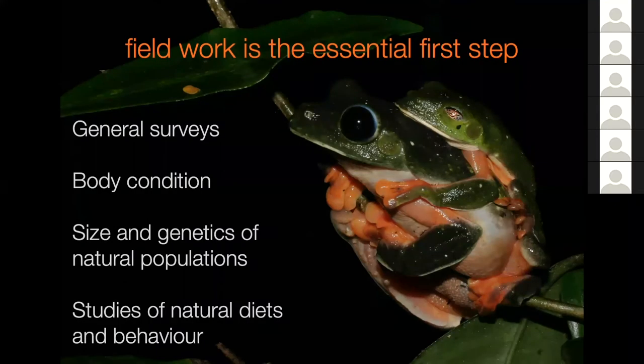Fieldwork may take the form of general surveys to know what's out there, what they're eating, where they live. It may be specific things like body condition - we've seen situations where ring-tailed lemurs in zoos were pretty much all obese compared to animals in the wild. So are we keeping animals in a condition that reflects what they should be like in the wild? We may also be looking at size and genetics of populations to know how we should be managing those populations in captivity, and whether we should be mixing them. And we may be doing studies of natural diets and behavior.